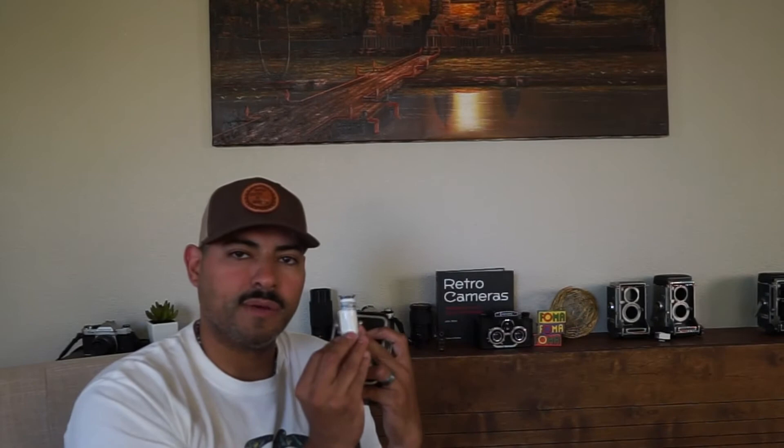You basically load the film in the back, spool it out through here, and you have a counter right here. One thing I didn't realize during the restore is that I tried to make sure I brushed away all the deteriorated foam; however, the biggest source of light leak was probably this little red dot right here. This red dot allows you to see the numbers and know what shot you're on. As you're spooling up and taking pictures, it tells you the number of shots taken — I knew I was able to take 12 shots total.